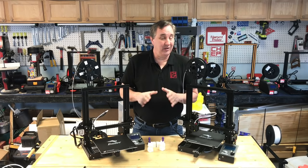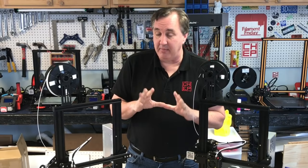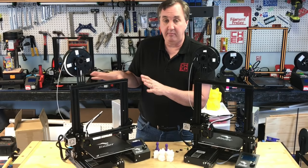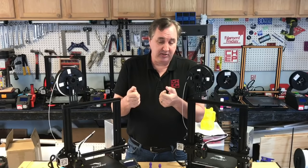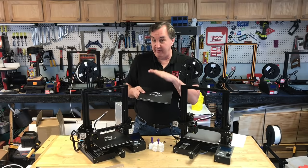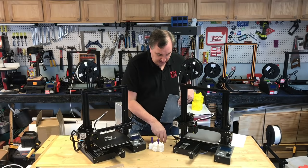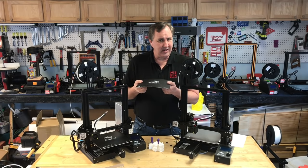There are a few feature differences between these two even though they assembled the same. The first is the bed material. On the older unit the bed material is stuck right to the aluminum bed, so you'd have to peel it off to replace it. The new Ender-3 has a removable bed with a fiberglass material — you can flex it and pop prints off. It's held on by spring clips, not magnets like the Ender-3 Pro, so it can go to a higher temperature. This is actually better than what's on the Ender-3 Pro.